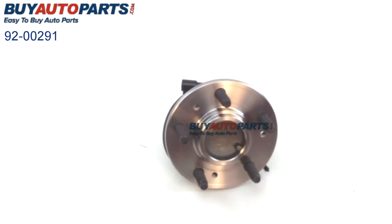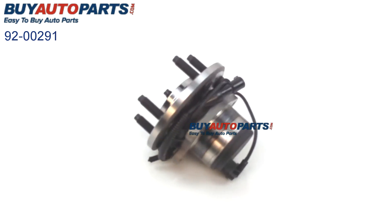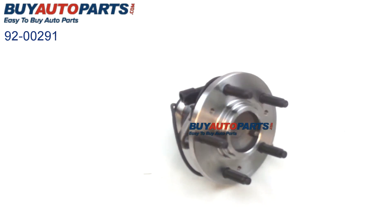Taking a closer look at this wheel hub assembly, you can see it's a direct fit replacement. This unit has all the factory bolt locations as well as hookups for the factory electronics, and is exactly the same as the unit you're replacing on your vehicle.